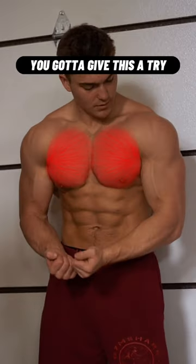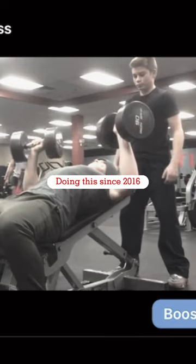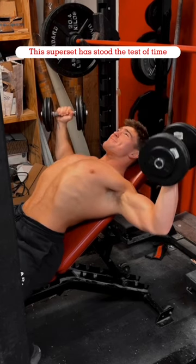If you want a bigger chest, do this superset. This is a 2016 throwback of me and my brother hitting this superset — note, this is Adam then and this is now. One of the few supersets that stood the test of time. Keep in mind that the best supersets hit a muscle in two different ranges of motion.